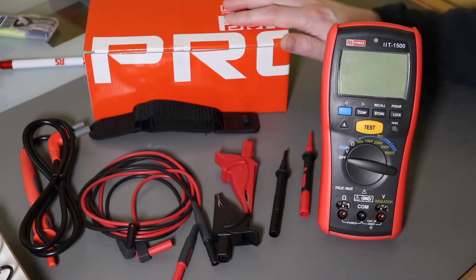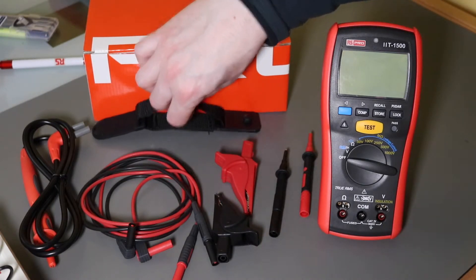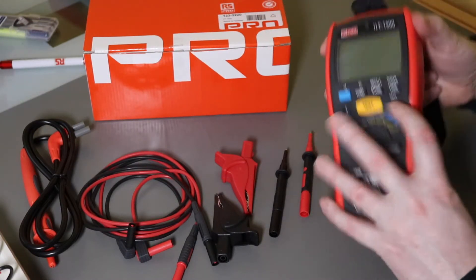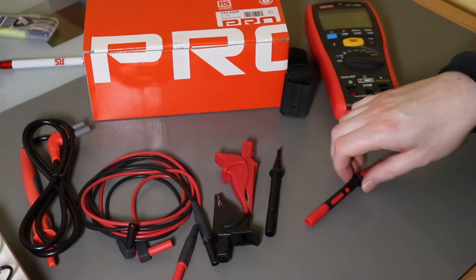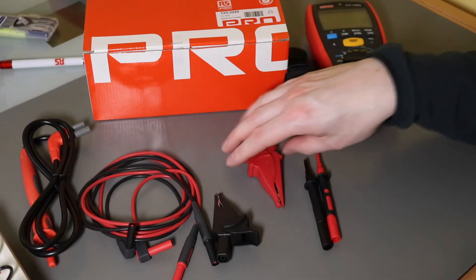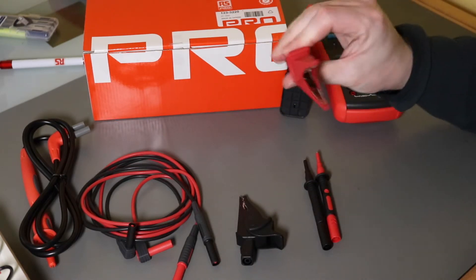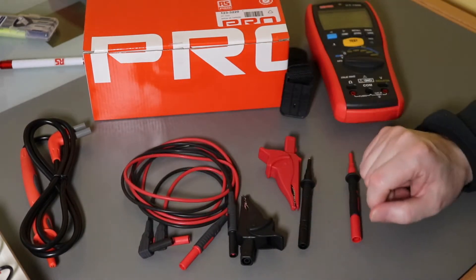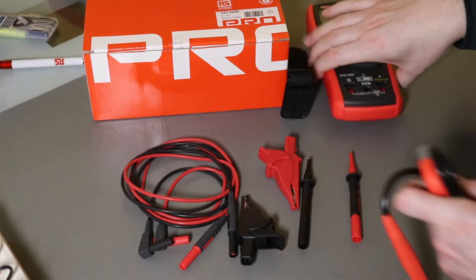There is no case supplied with the instrument — this is all that you get. You do get a magnetic hanging strap that goes into the back of the instrument, a couple of probes, a couple of croc clips with quite a nice jaw width on them, a couple of silicone test leads, and a remote control probe.